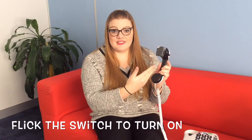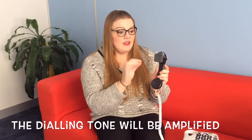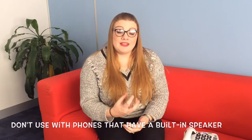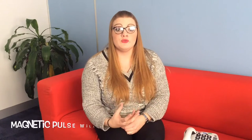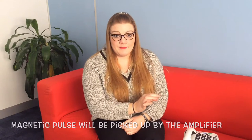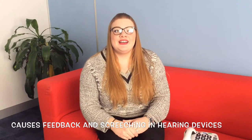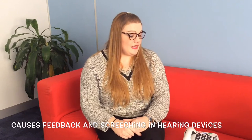To turn the device on, just flick the switch. You won't be able to hear it from where you are, but sitting next to the telephone I can clearly hear the dialing tone has been amplified. One important thing to note: the telephone amplifier doesn't work well on phones with a built-in speaker, because the speaker emits a magnetic pulse that gets picked up by the amplifier, making it much louder and causing feedback and a screeching noise in your hearing aid — which will not be pleasant. So bear that in mind when using the telephone amplifier.